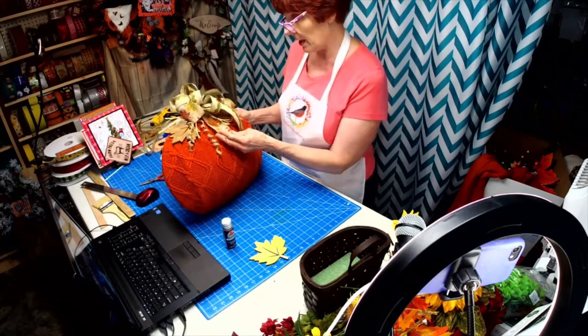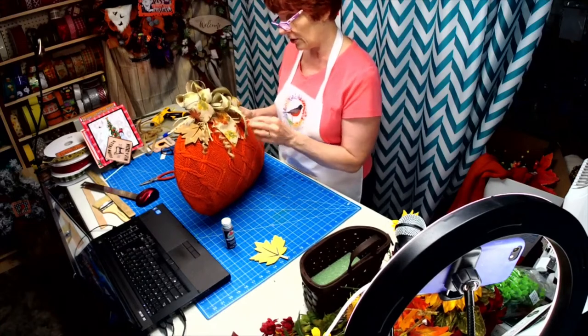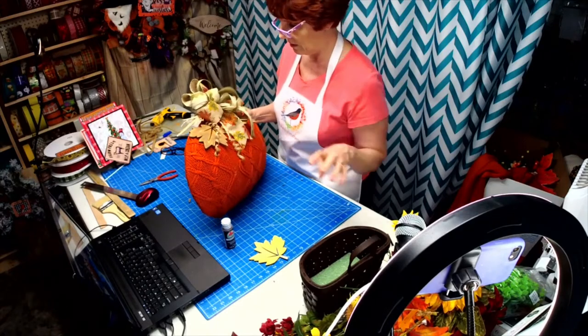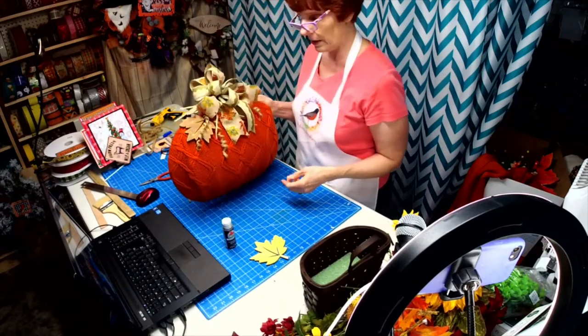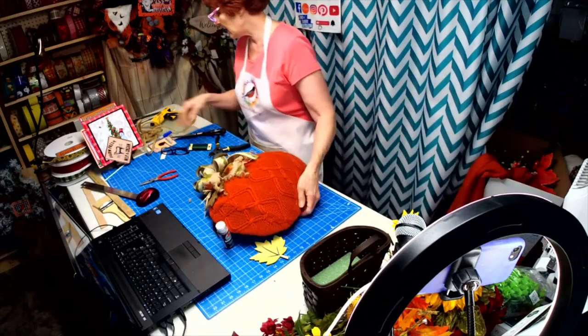This was a large sweater, so I had enough to get two of these out of it. This one will go in my store — not my Etsy shop, it'll probably go in my store — because I'm getting more foot traffic since I've been advertising locally and I want to put this out there.